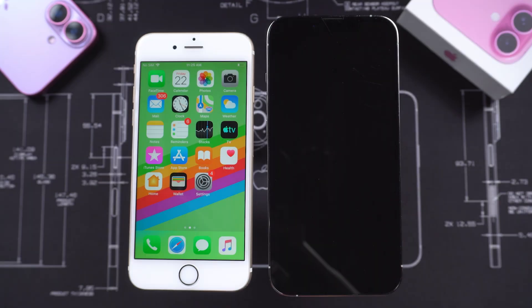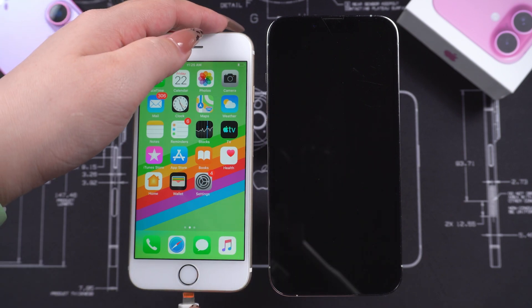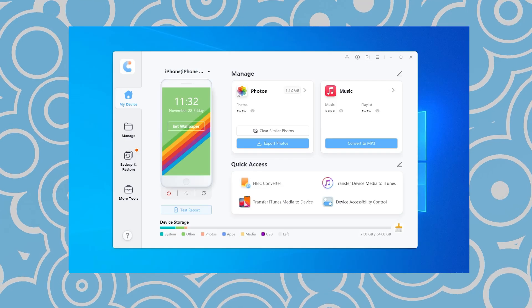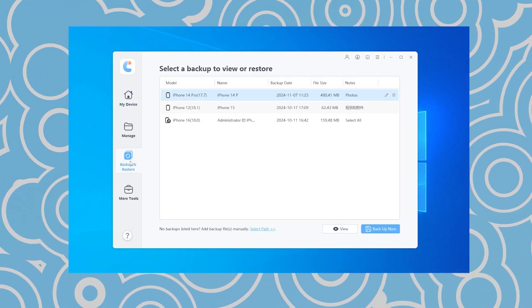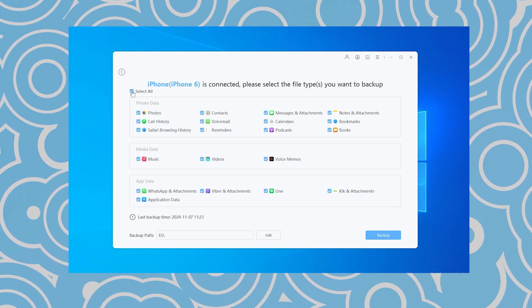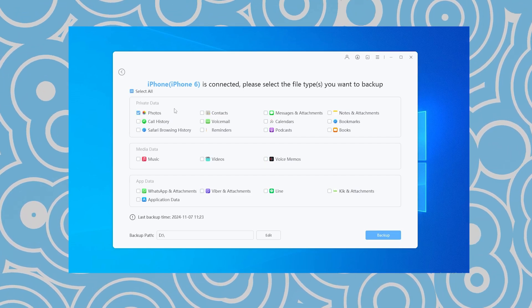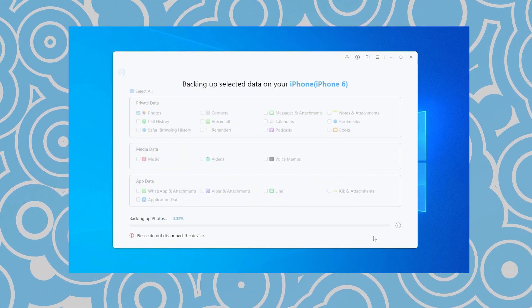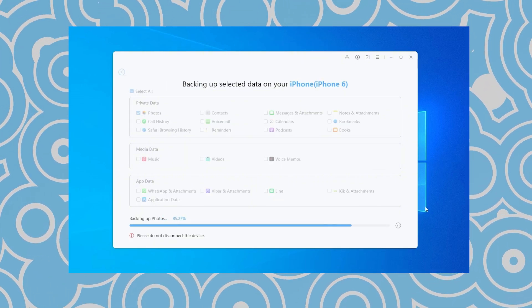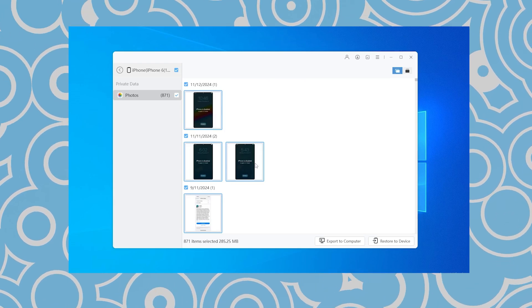Here are the steps to use it. First, connect your iPhone 6S to your computer. Then, open iCare Phone and select the Backup and Restore option. You can choose to backup all data, or select only the specific parts you want to backup from your iPhone 6S to your new iPhone. Once the backup is complete, you can view the backed-up content within the software.